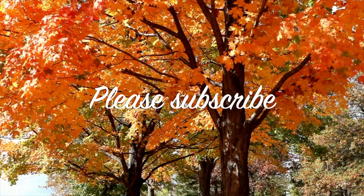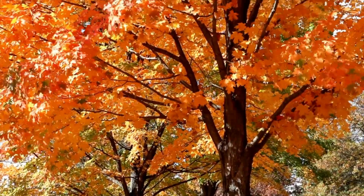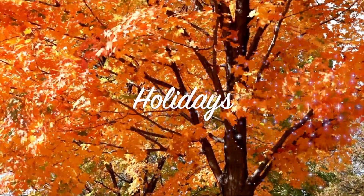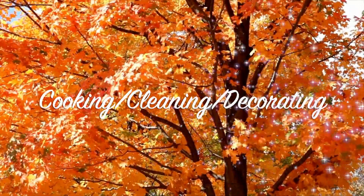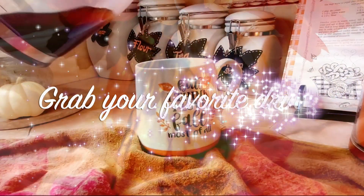Please subscribe if you haven't already, and I'd love if you shared this with any family and friends as well. I do all things holidays here: cooking, cleaning, decorating, DIYs. We have a lot of fun, and let's get right into it.